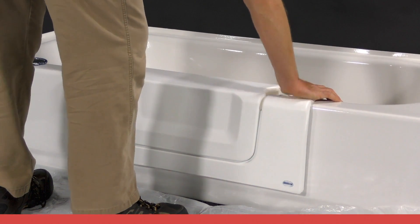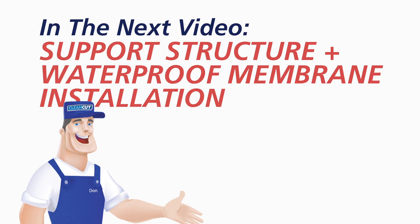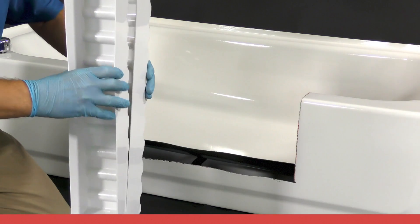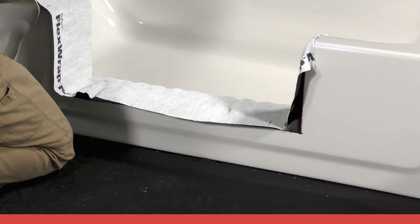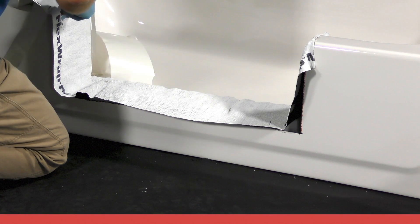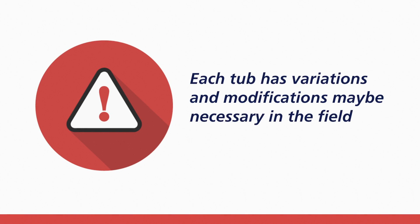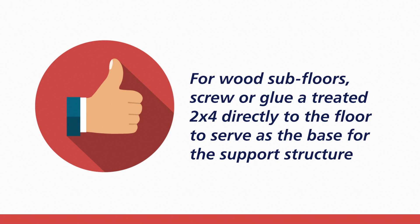Having completed use of the jigsaw and routing tool, take a moment to tidy the tub and work area. Once the CleanCut product has been cut and a satisfactory fit achieved, it will be necessary to assemble the support box structure to provide support to the product. It is important to understand that each tub has variations and modifications may be necessary depending on the flooring, height of the tub, and other factors. For wooden subfloors, begin by screwing or gluing a treated 2x4 directly to the subfloor to serve as the base for the support structure.